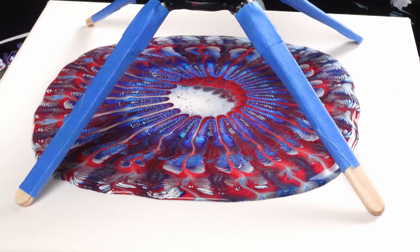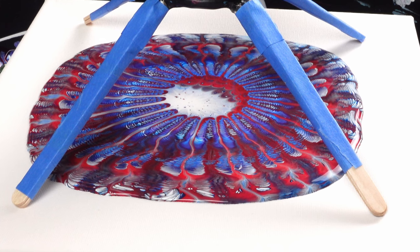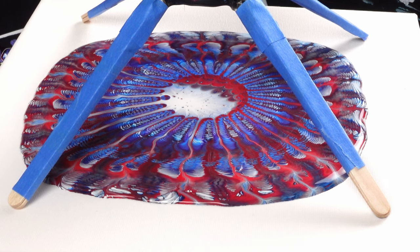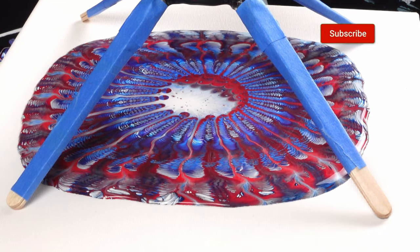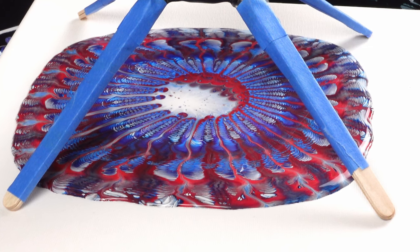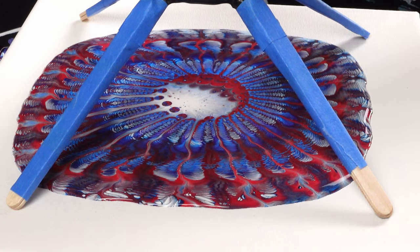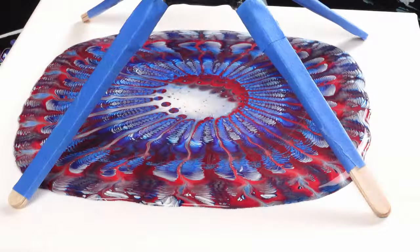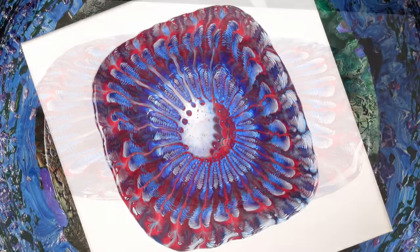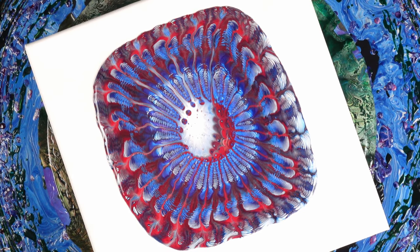I'm very excited to spread all these lines out, to be honest with you. A little bit more of this dark blue — let's push our way through these holes with this color here. There we go, that'll probably be all we need. That cerulean blue and the phthalo blue with the red, and then the combination of white between them, is creating really interesting color combinations.